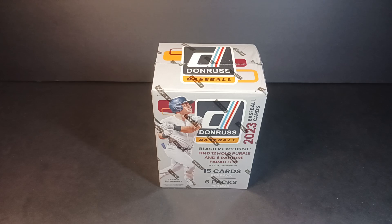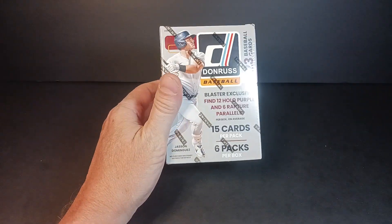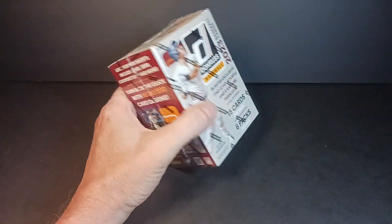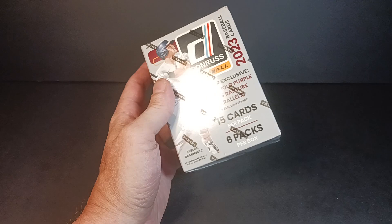What is up everybody? Standing Ovation here again with another break, and this one's going to be a little different — I'm going to open up a box of baseball cards. It's 2023 Donruss Baseball, a blaster box: 15 cards per pack, 6 packs per box, 90 cards total.